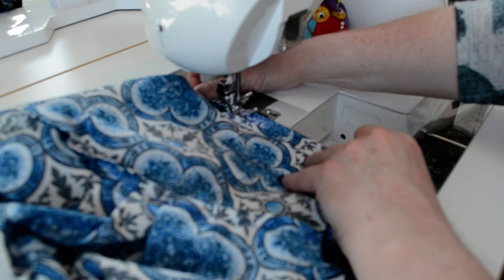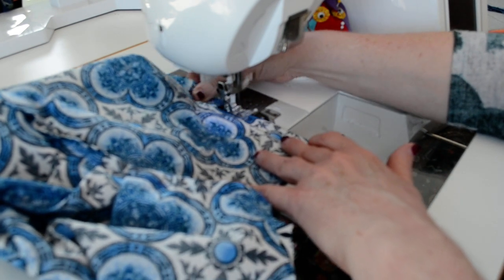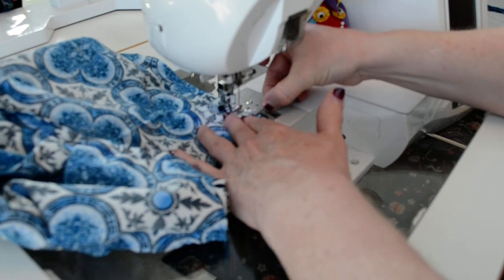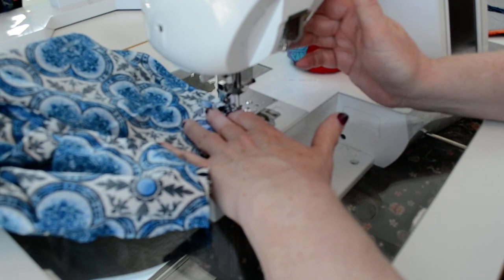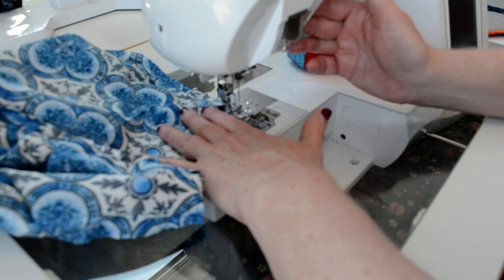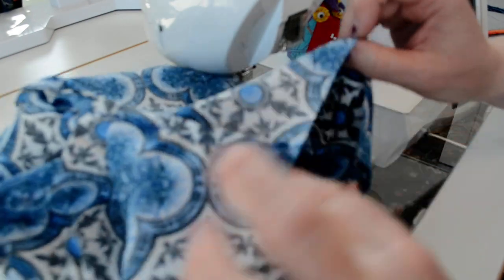Now I'm at the area where they're both on an angle — the bias — and I can hold them flat, stretch a little, and sew to that other corner. Back stitch at the end and cut.